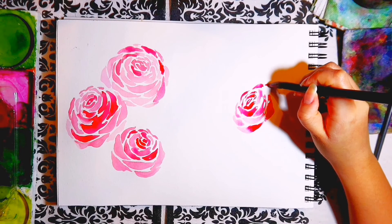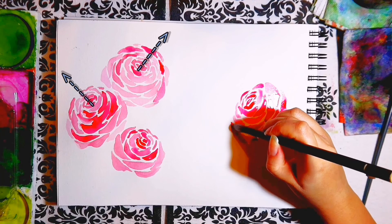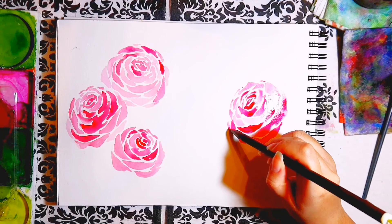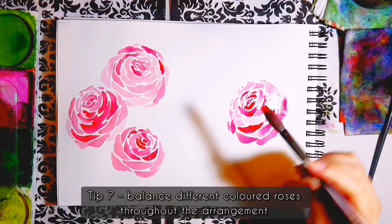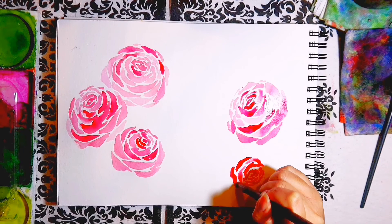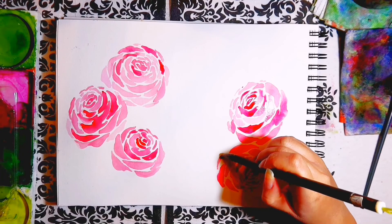I'll get on to how to paint the roses shortly, as these tips are important to know before painting. For the three rose arrangement on the left, from top to bottom, you can see the rose is facing to the right, the second rose to the left, and then the third rose to the right again. The four rose arrangement on the right has all the roses facing different directions and has pink and red roses. When using different colours, you need to balance them out throughout the arrangement — ideally you don't want two roses of one colour at the top and two at the bottom. Different coloured rose arrangements should have each colour equally positioned so there isn't too much of one colour in one area.